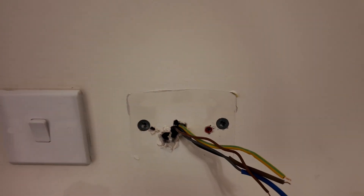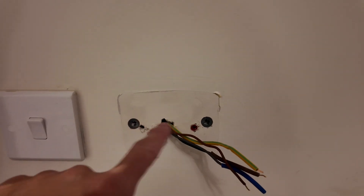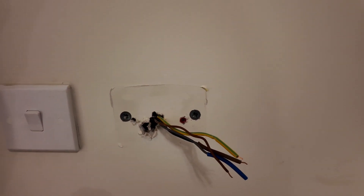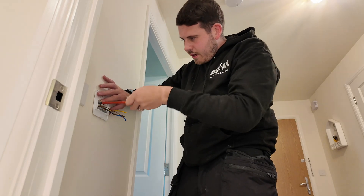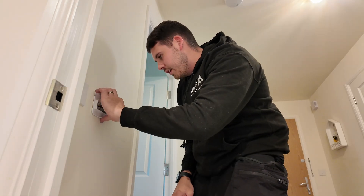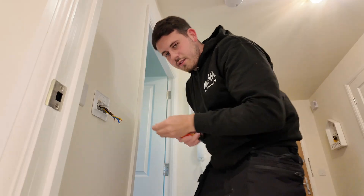We've marked out our fixing holes - we're just going to use red wall plugs. The thermostat itself is never going to be physically touched because you're always going to be using it on your phone. I've drilled out the holes - I'll be honest, I used the five-mil bit by hand because I can't be bothered to go to the van. It's only plasterboard so it saves me a ten-minute trip. Now we get our red raw plugs in, and then screw the base plate in nice and level, nice and tight.